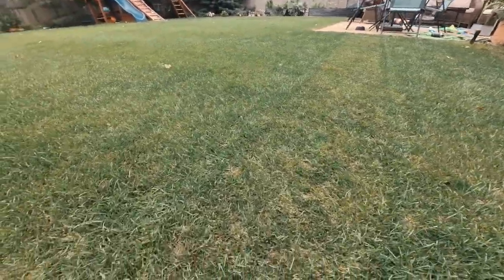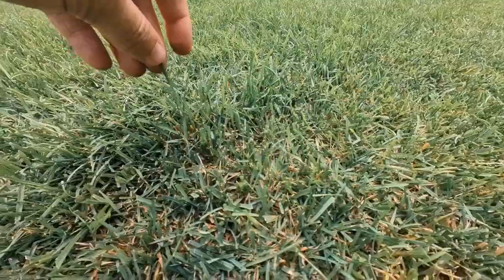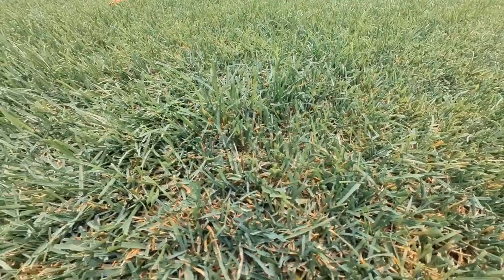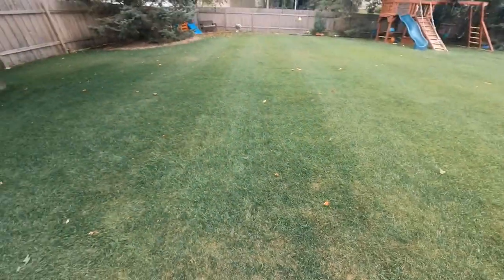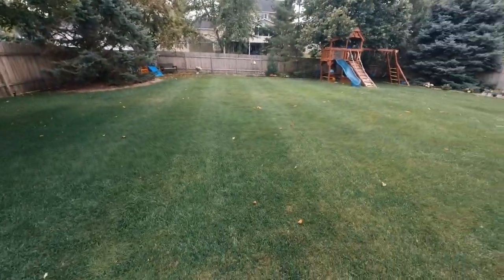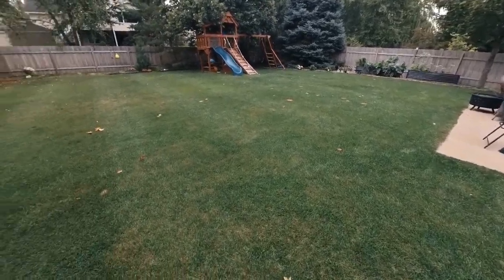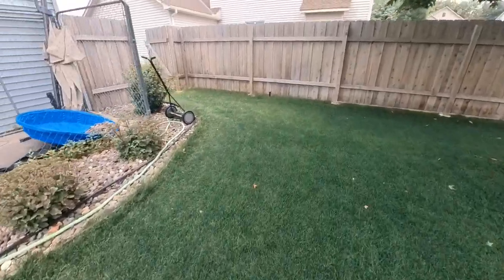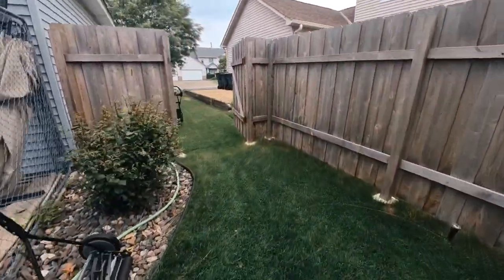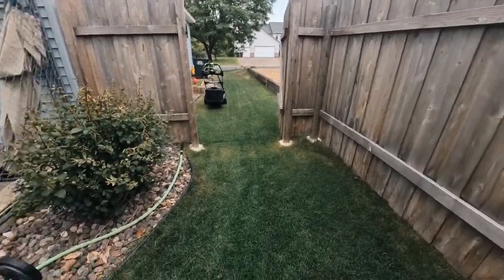As you can see, I'm cutting off a good amount — probably up to maybe two inches. So I definitely need to take the rotary to this, bring it down, and then follow up with the manual reel. I'm also going to use my bagger, which will pick up any little sticks and debris around the yard.